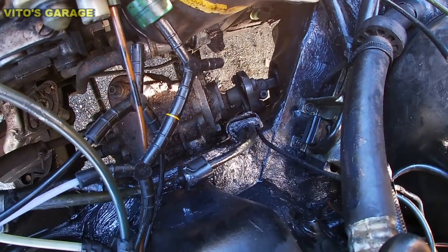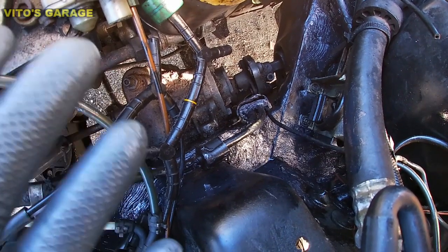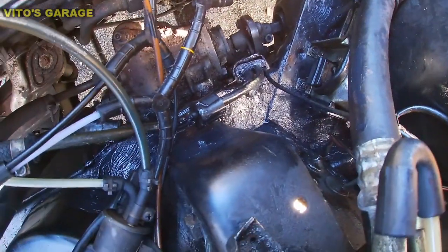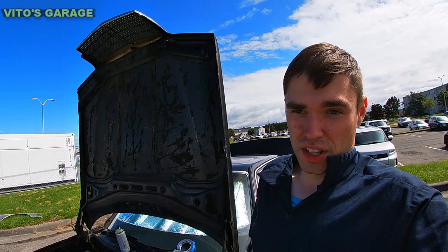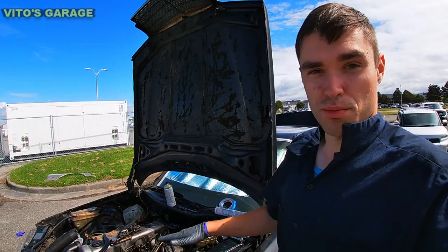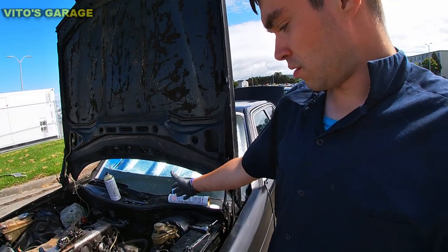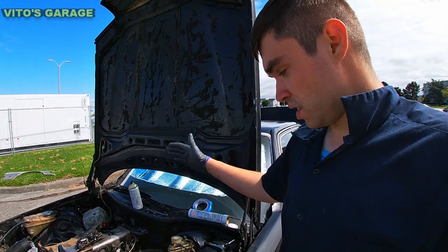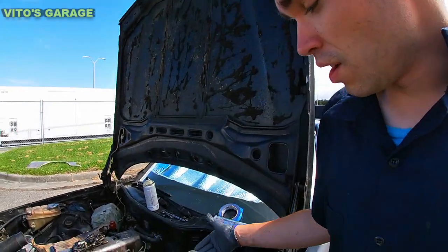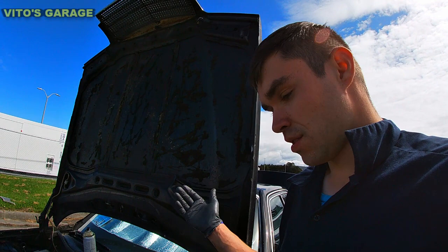I cleaned it all up, put a couple coats of primer, then black spray paint, and then used the thick brush paint. Afterwards I put wheel bearing grease — it's amazing. After a couple days of rain, I'm going to go ahead and finish this all up. The biggest job was on this side because of the brake booster that needed to be removed along with the master cylinder. I tried to keep the master cylinder intact but it's impossible — you have to slide it out from the brake booster and the lines were in the way, so I had to loosen the lines.